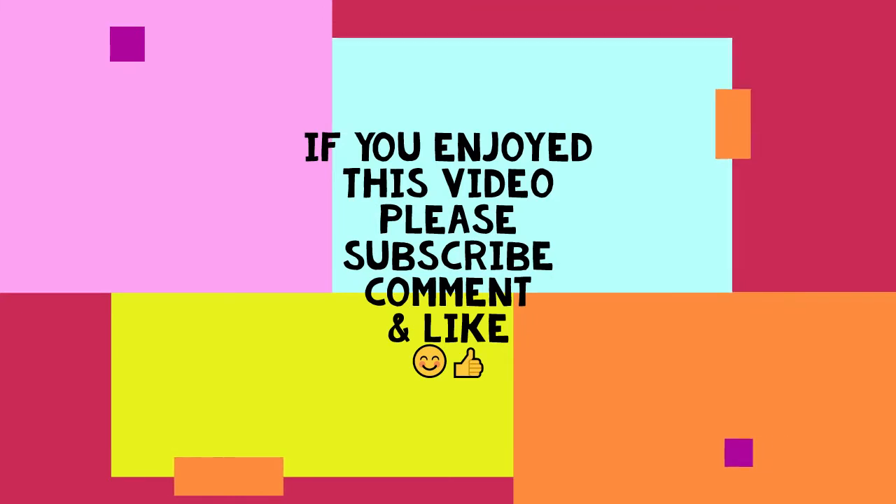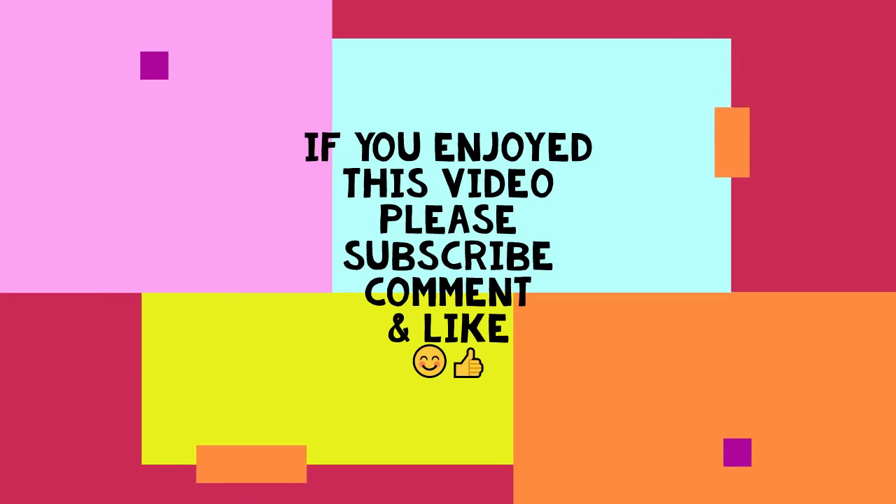All right my friends, that's all I have for you today. I want to wish you abundant blessings — I love you guys. Take care of yourself, be good to yourself, be good to others. God bless you and I'll see you next time. If you enjoyed this video, please subscribe, comment, and like. See you next time!